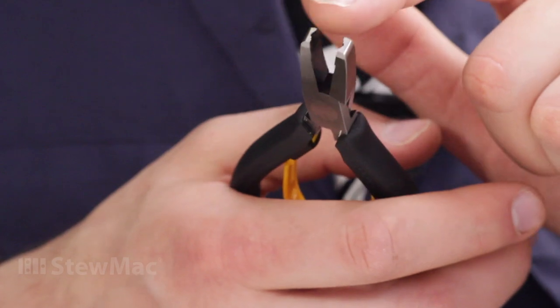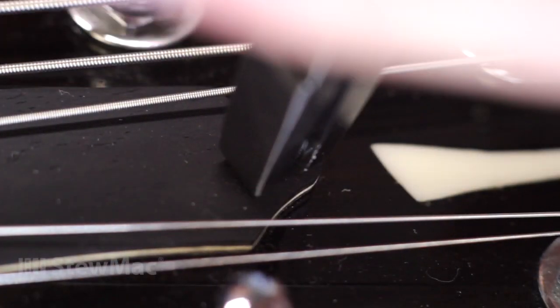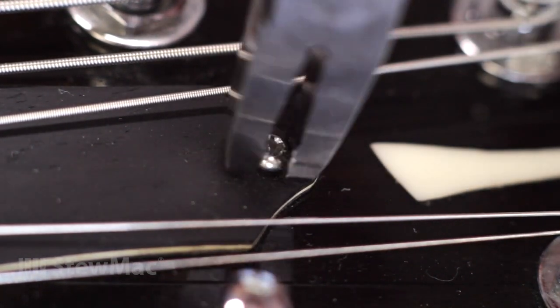The tool has notches right here that grab hold of the screw and really grip it so you can back it out. I'm getting a good grip on the screw right now — it's coming right out.